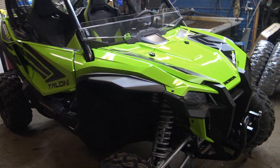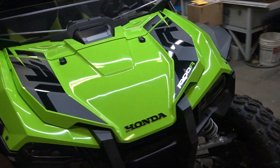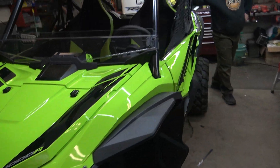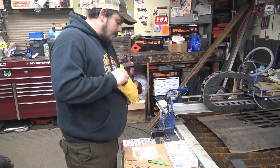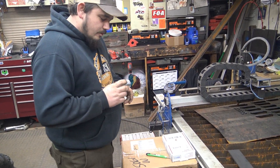Alright, Will from UTV Outlaws. Today we're going to be working on this machine. This is my dad's machine, so we got a couple add-ons we're going to do to it. We got a nice wheel bearing greaser.